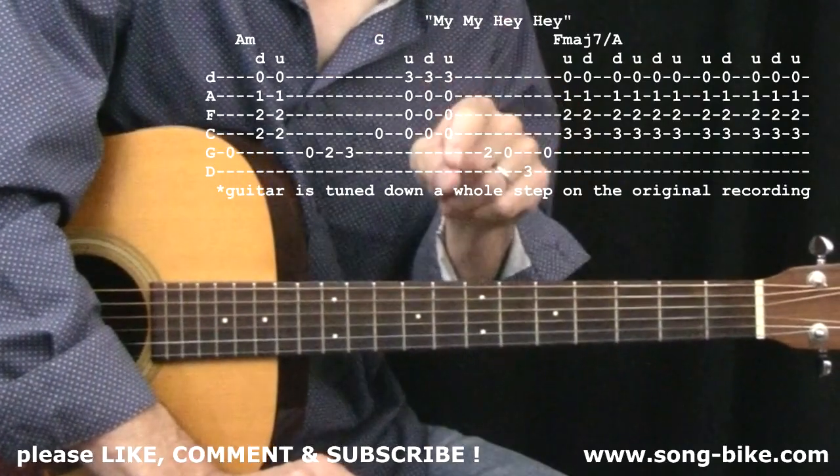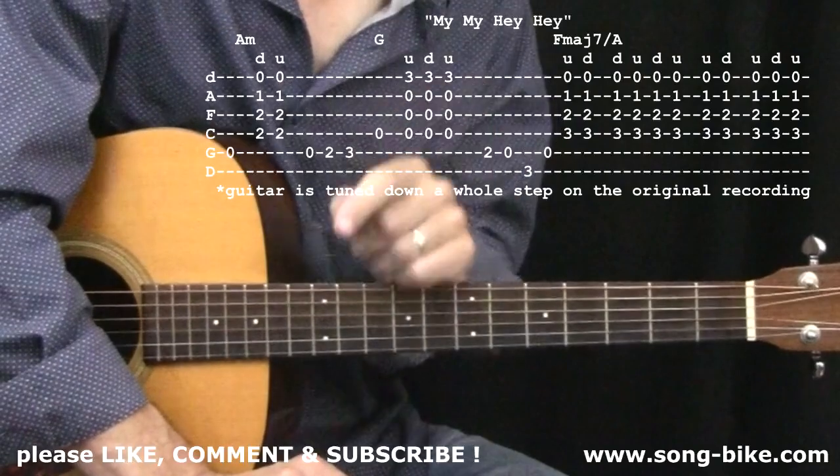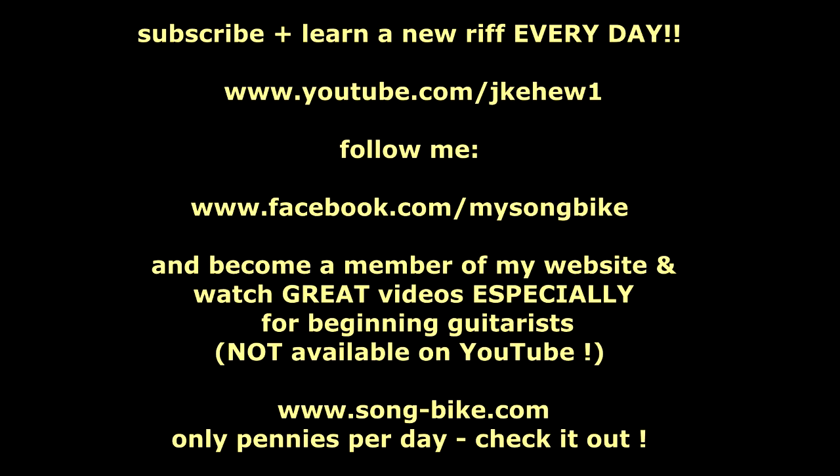Don't forget to like and comment on this video, and to subscribe to this YouTube channel. I appreciate it, everybody, and I'll see you next time. Bye-bye.